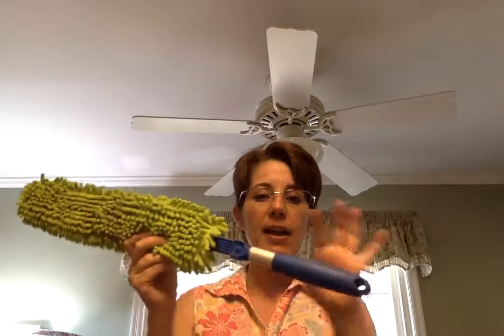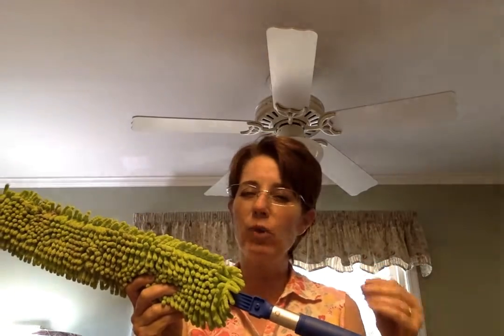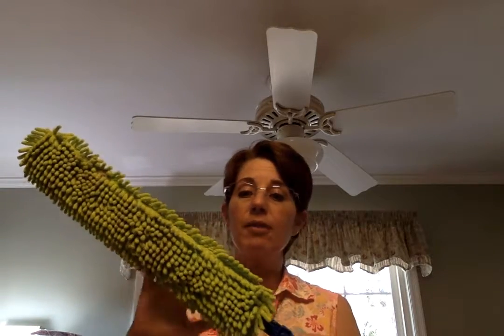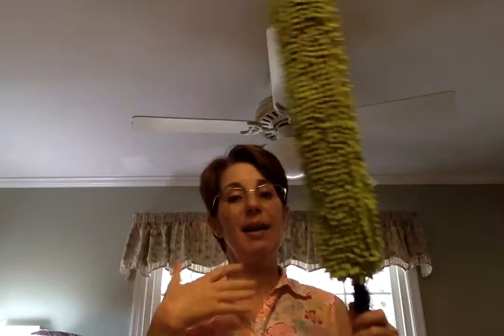This is our EnviroWand and there's a lot of things I love about it. First off, it comes with this great handle but you can also attach it to the mop handle. So if you have really high ceilings, like my friend has a two-story living room, she can get the ceiling fan just like that by attaching the mop handle. It's also tall and long, so it reaches way up — I can touch the ceiling with it and I'm pretty short.